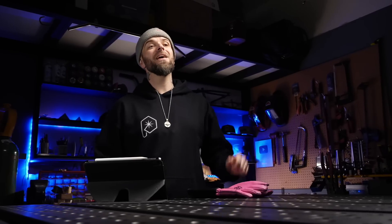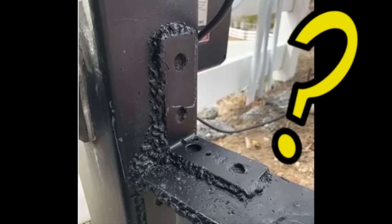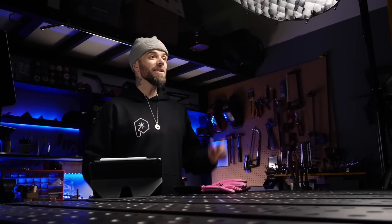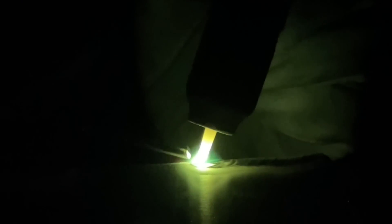If you know anything about welding and walk around looking at everyday things, you may come across something that's been welded and wonder how it was allowed out of the shop. As a certified welding supervisor, after two decades of production TIG welding in the industry, I have seen some pretty crazy stuff — sometimes on really important parts. So today I want to take a look at something and see if we can break it down and learn from it.